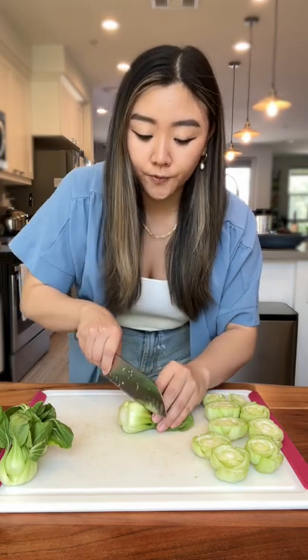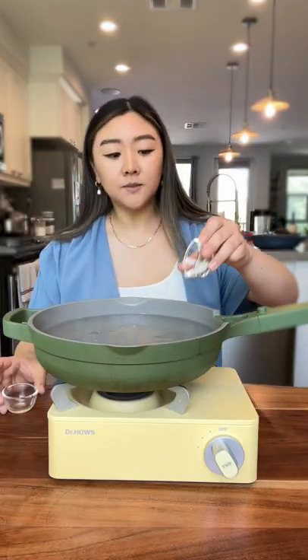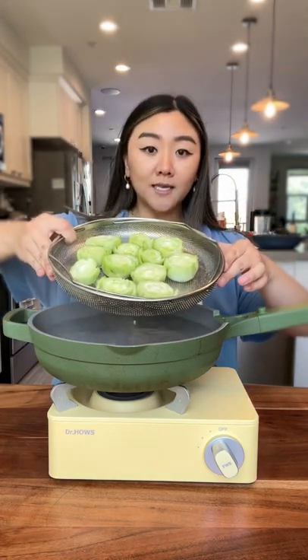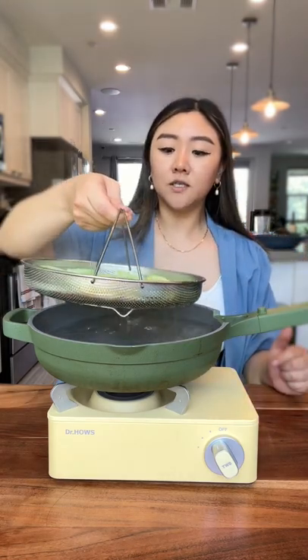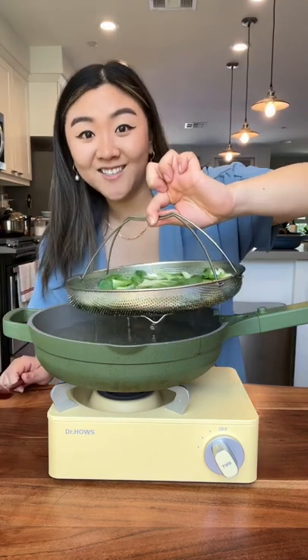First, we're gonna separate our bok choy roots from the leaves. I have some water, gonna add a teaspoon of oil, teaspoon of salt, mix. Put my bok choy roots on this little steamer basket here. Blanch this for 60 seconds. Transfer this to an ice bath. Blanch the leaves for 30 seconds. Transfer these to an ice bath.